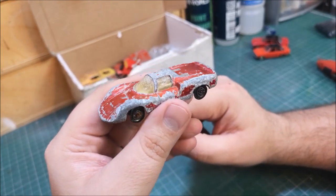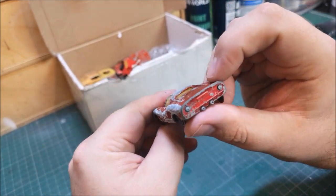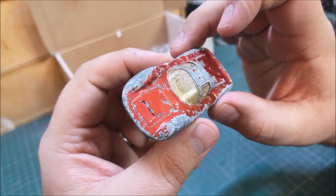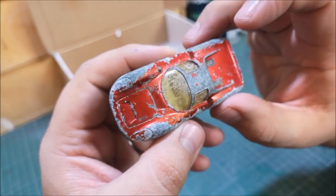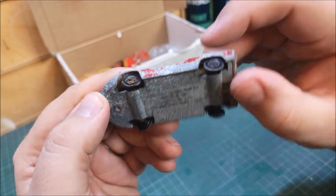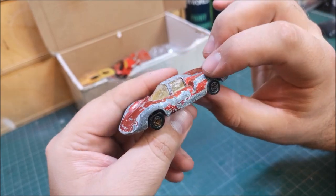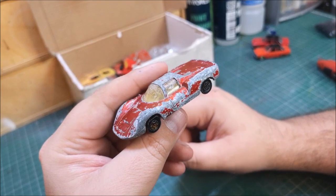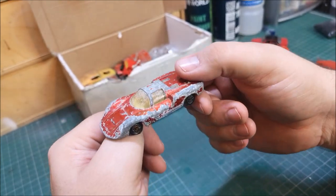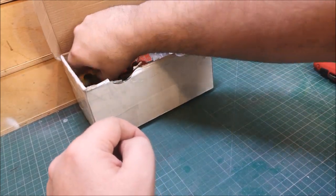So this is a Porsche 910, and I believe I have restored one of these — I've done so many cars now I can't remember what I have or haven't done. But this one is obviously heavily corroded and heavily scratched up — the wheels are all gone other than just the outer face. I wonder whether it's possible to bring back to life; I think probably a lot of sanding is required on that one, so that could be a restoration possibility.